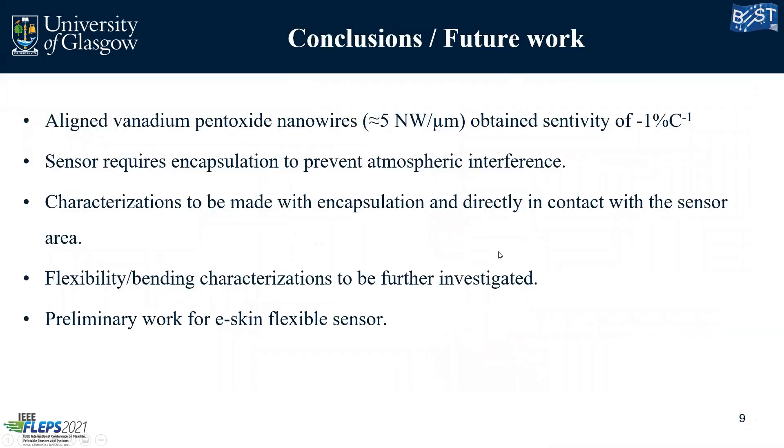Some conclusions and future work: we have aligned vanadium pentoxide nanowires and obtained a sensitivity of minus 1% per degree Celsius. Our sensor still requires encapsulation to prevent atmospheric interference, and we need to perform temperature characterizations with the sensor facing directly to the heat source — so there will be no heat transfer through glass or polymer, directly to the active material, which will greatly enhance response times. We also need to perform flexibility and bending characterizations. What we are showing here is preliminary work for E-skin flexible sensors.